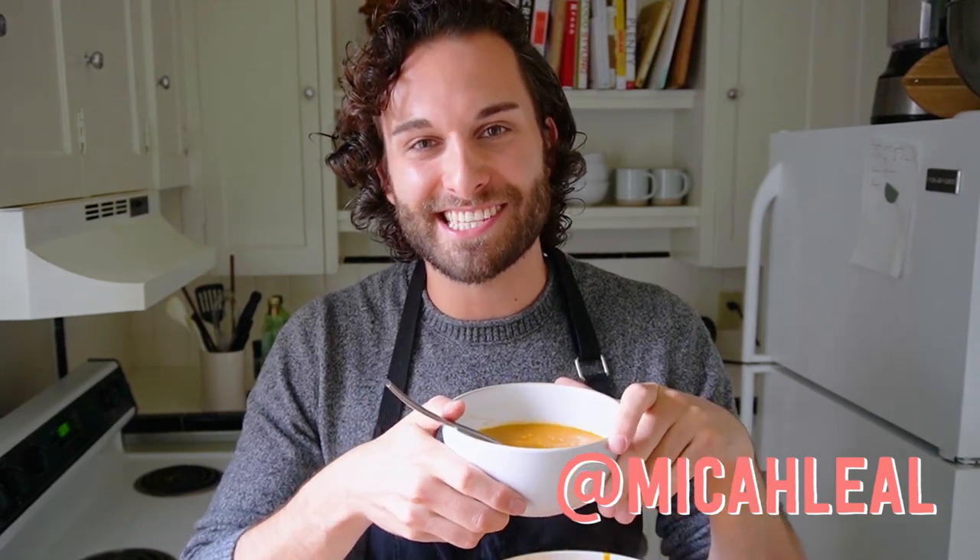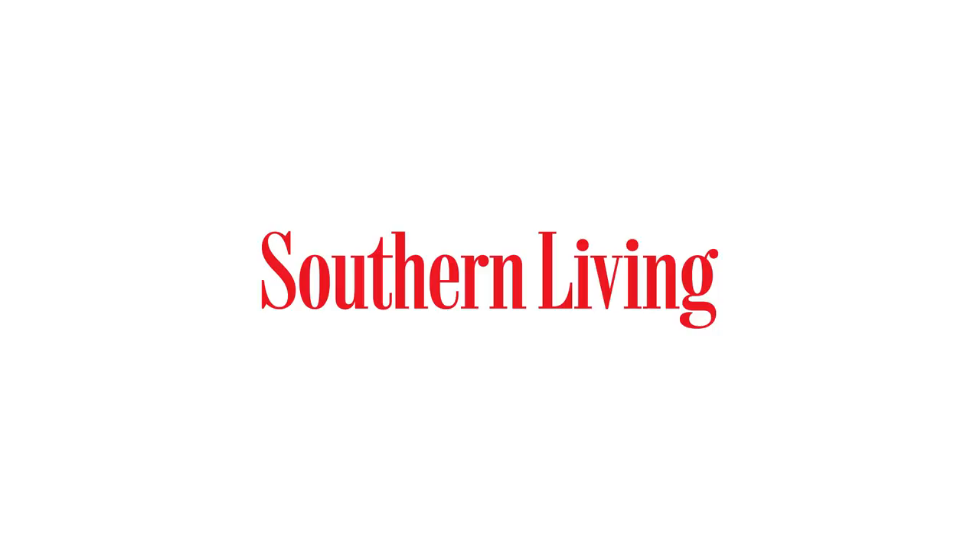I'm Michael Liao from Southern Living, and that's today's tip from the Test Kitchen. We'll see you then.